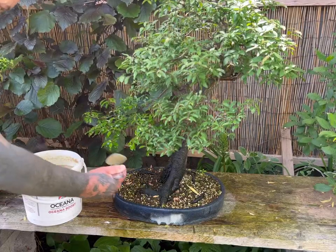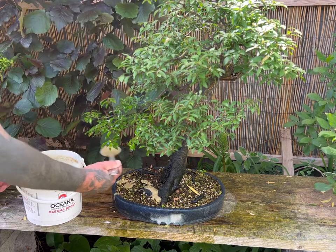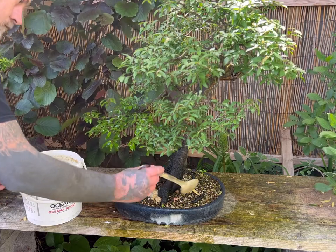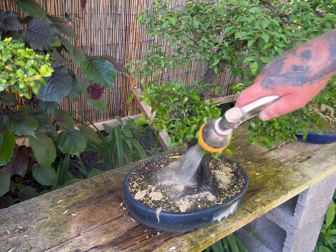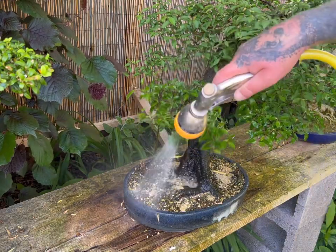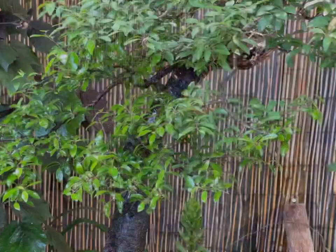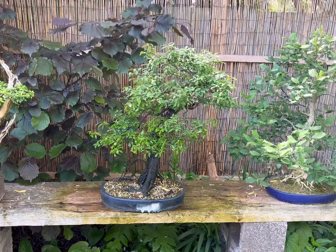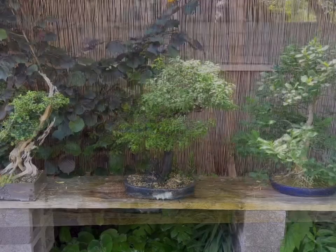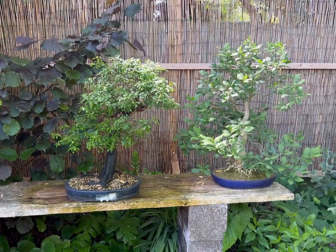Note that soluble chemical fertilisers will give bonsai relatively high levels of the basic NPK, but not the broad spectrum of nutrients and enzymes such as magnesium that are also required by our trees. Remember, the best thing of all is that organic fertilisers slowly release nutrients to your bonsai over the course of around a month. So there are nutrients available all of the time, promoting stronger and healthier growth literally day by day.